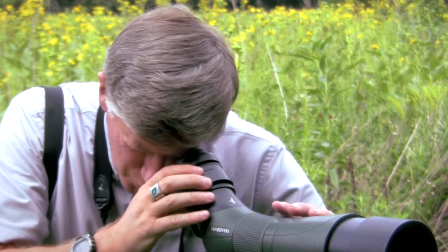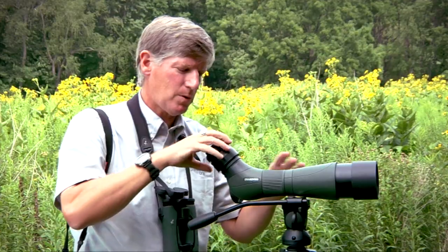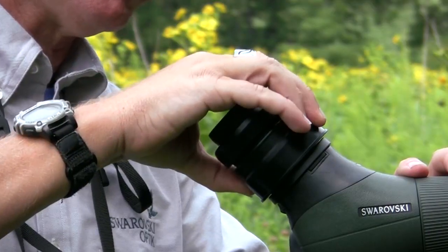If you want to zoom, look through your scope, do normal birding, do your focusing — you can turn this and it's turning your zoom. Everything works like normal. Slide this back down and it locks into place.